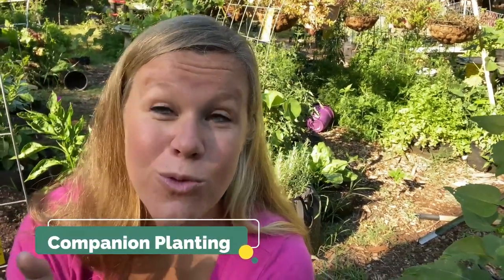Once you get them off, you want to make sure they stay off. One thing you can do is companion planting — they really enjoy sunflowers, so you can plant sunflowers as a trap plant to get them over there instead of your tomatoes. They'll leave your tomatoes alone and only go to the sunflowers, which can be a useful trick.